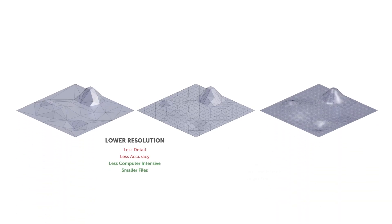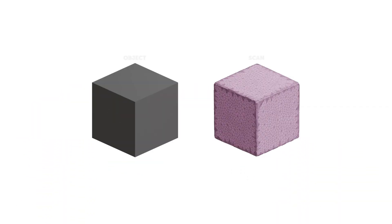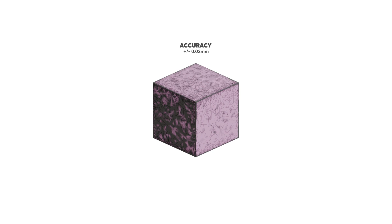The course starts by ensuring you're up to speed on all the fundamentals of 3D scanning technology, like how different scanners work, which best suits your application, and the metrics we can use to compare them.